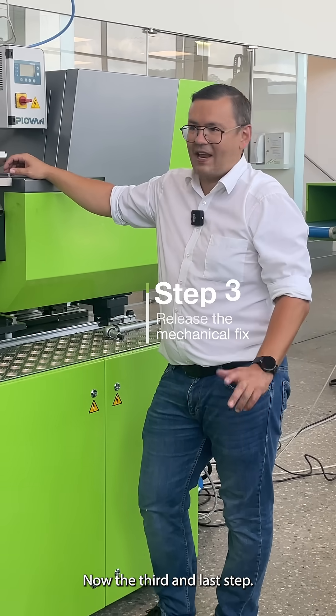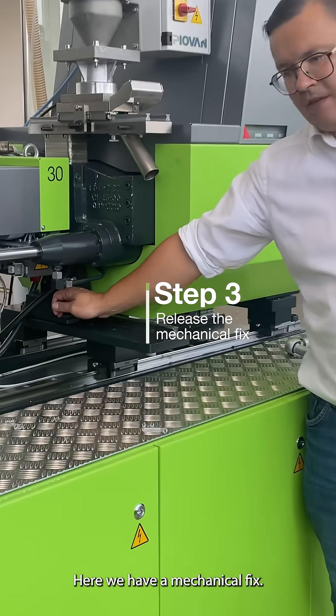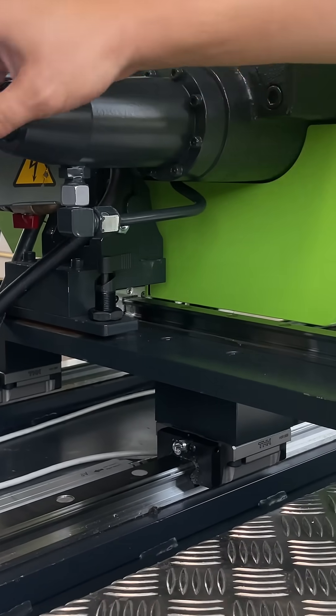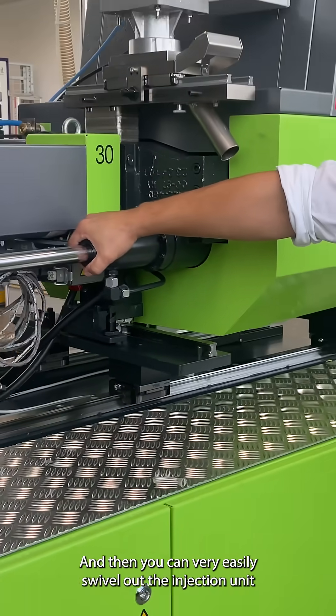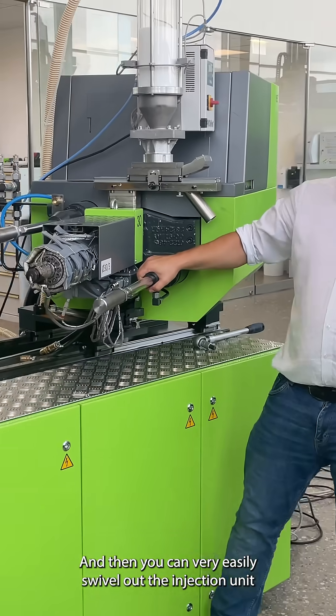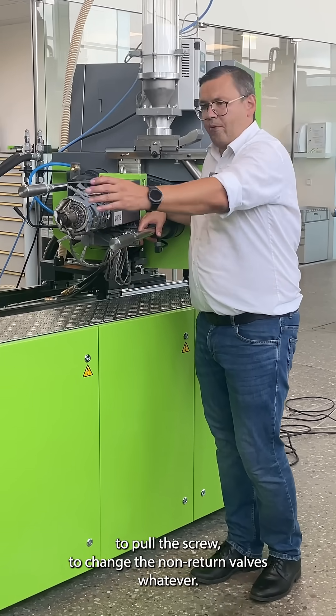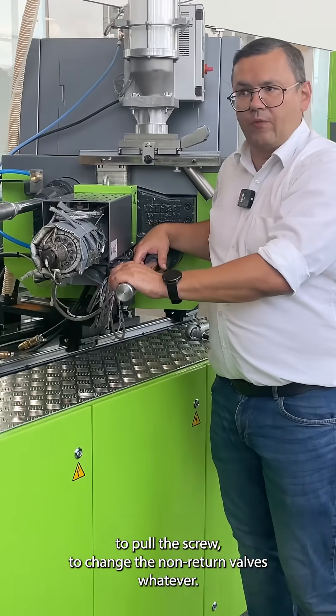Now the third and last step. Here we have a mechanical fix. You have to release that by turning it around and then you can very easily swivel out the injection unit and you have complete easy access to the front end of the barrel to pull the screw, to change the non-return valve, whatever.